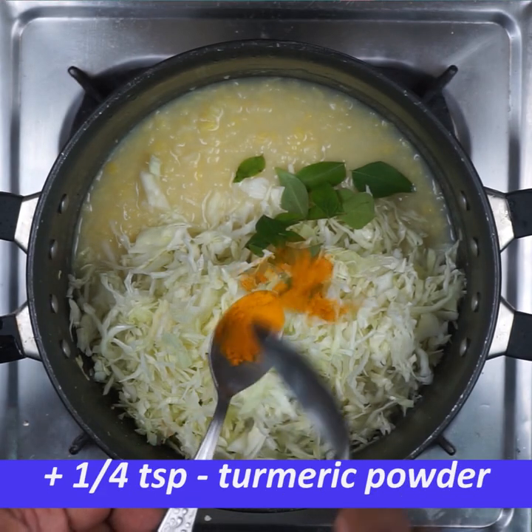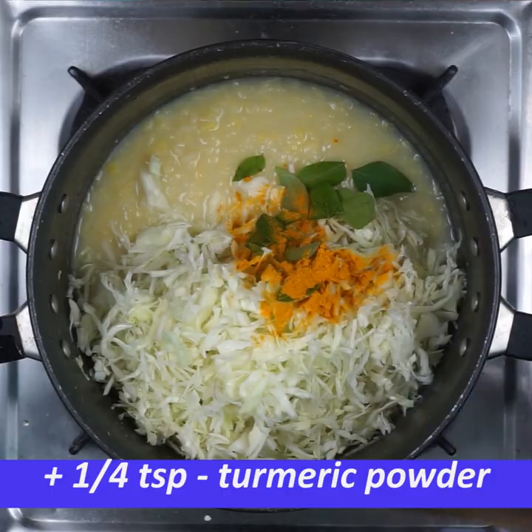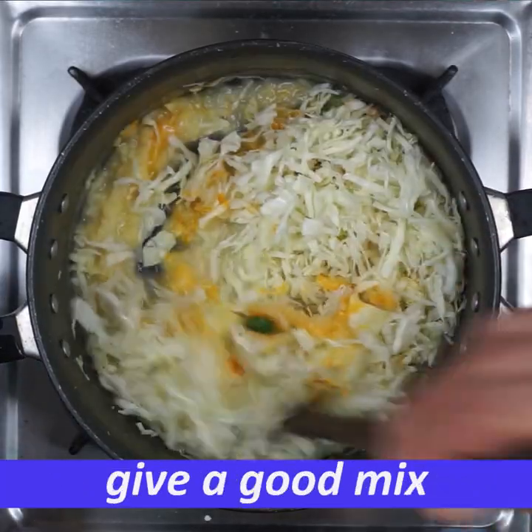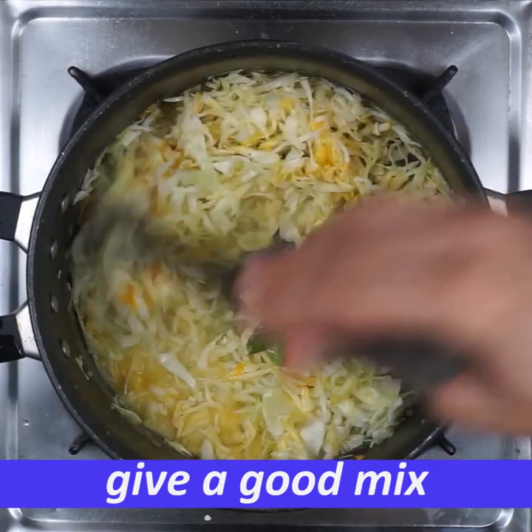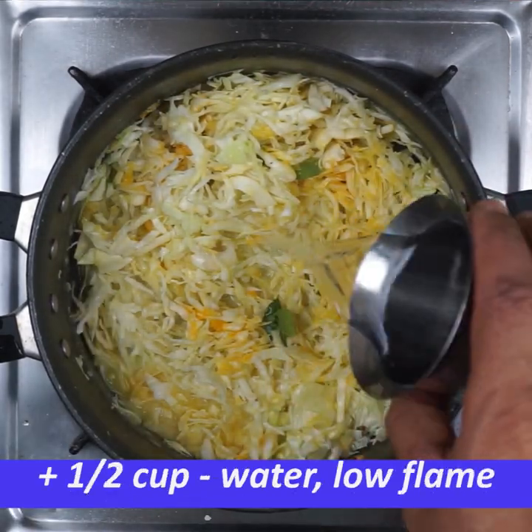Add 1 cup of tea and mix it in a little bit. Add 1 cup of tea.